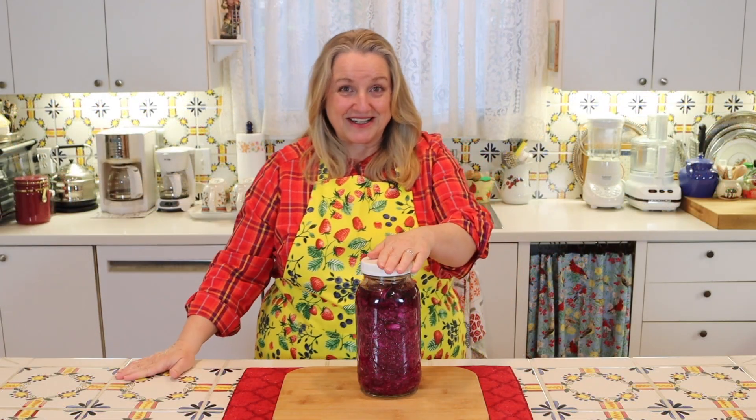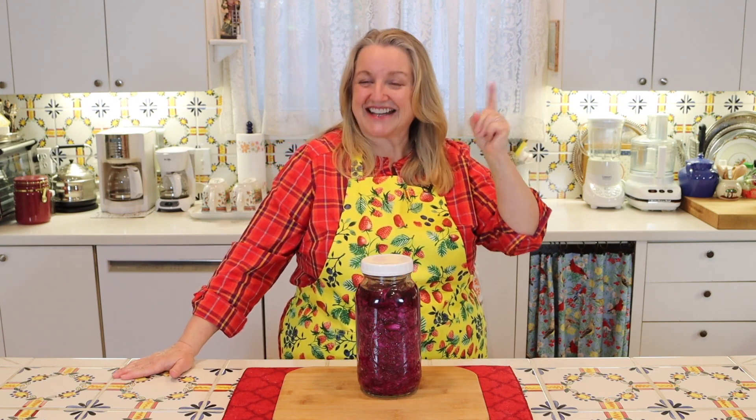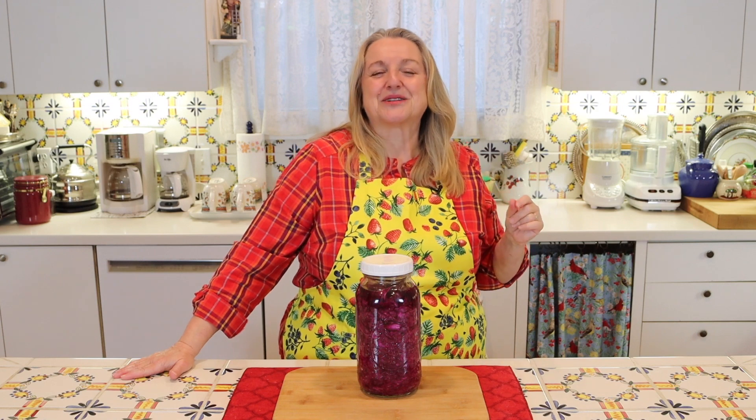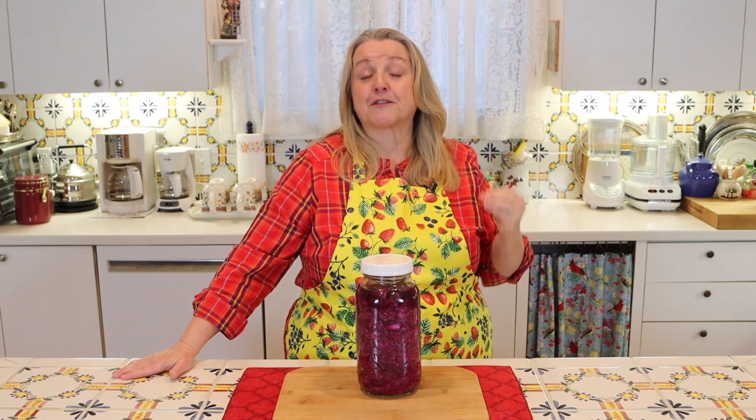What I've got here is fermented red cabbage, and I've made a video showing you how to make this — I'll be sure to link it in the iCards and in the description below. But I wanted to make a follow-up video because I get a lot of questions about ferments. When it comes to traditional foods, probably the one area I get the most questions about is ferments, and that's completely understandable because ferments are very persnickety.